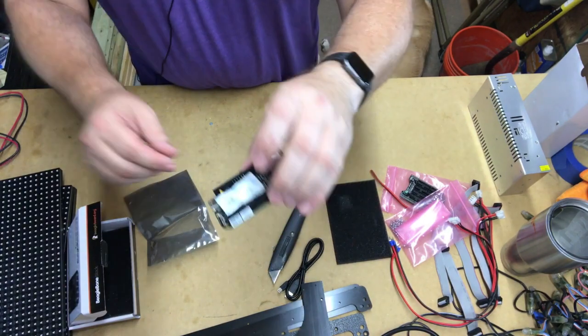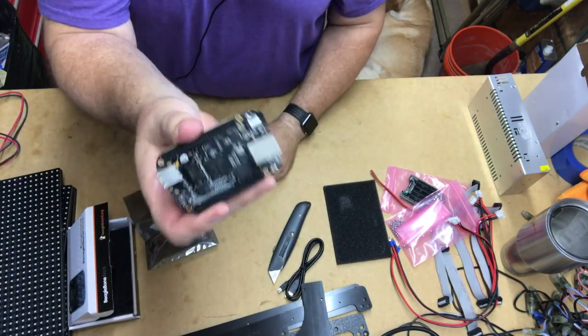And a BeagleBone Black. Oh, and it's got a little desiccant in there. Never seen one of these. So there it is.